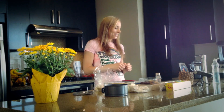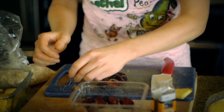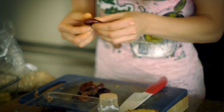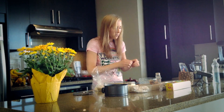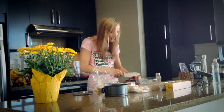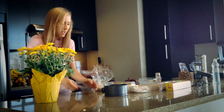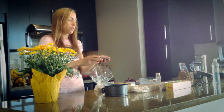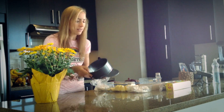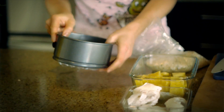Let's make our crust. You want to get your dates and pit them before you put them in the food processor. It's good if you have nice juicy dates — some of these are a bit dry but it'll still work. I'm also going to cut up my figs a little bit so it's easier for my food processor to handle. I've already gone ahead and lined my cake pan with saran wrap, otherwise it's really hard to get the cake out of the pan.